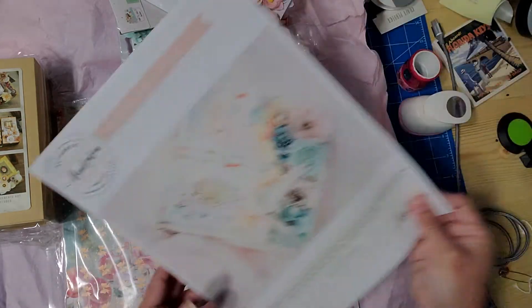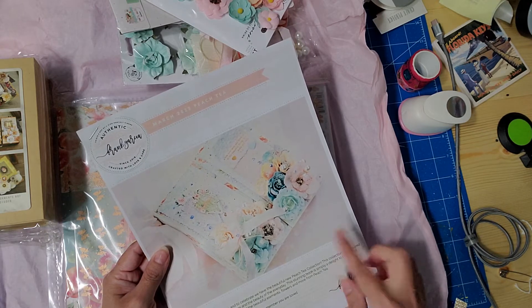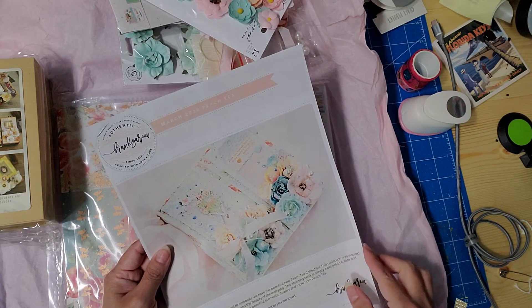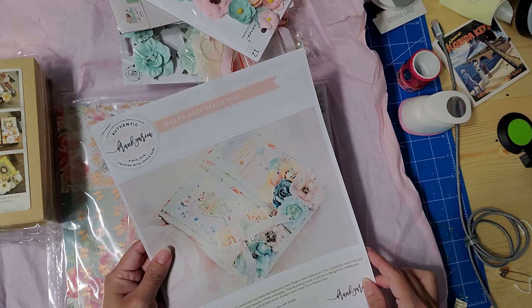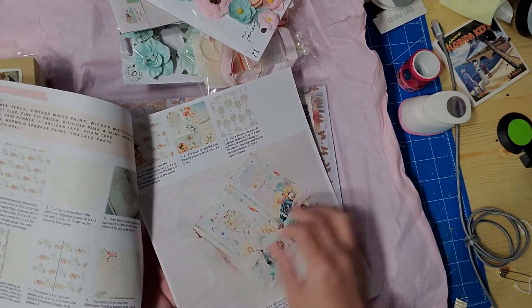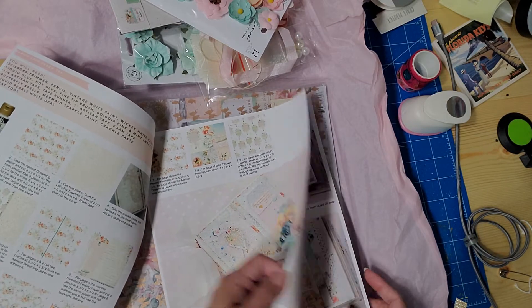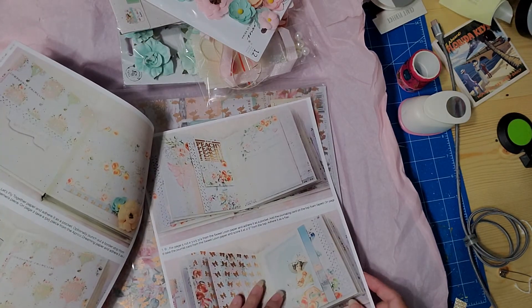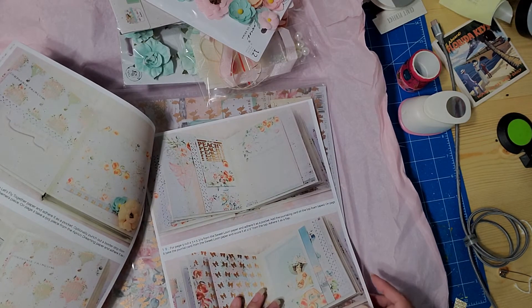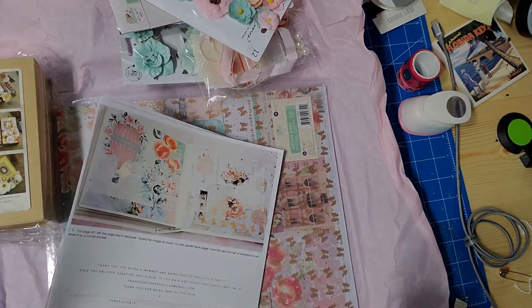And here are the instructions! This is what I like about this — Frank Garcia gives you the instructions. This is a beautiful collection called the Peach Tea collection. It shows you what to do, how to do it, and all the different materials you can use. And here's my paper.